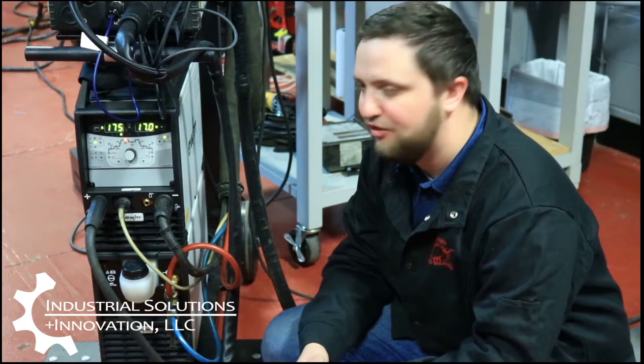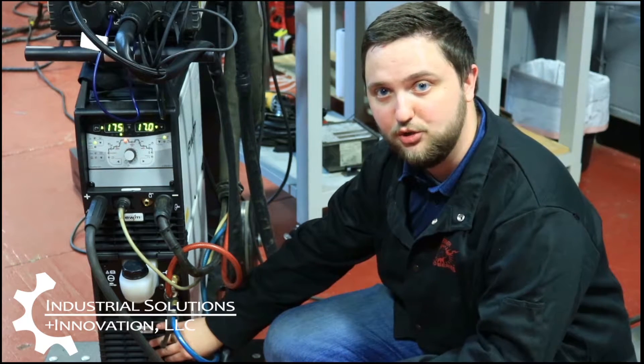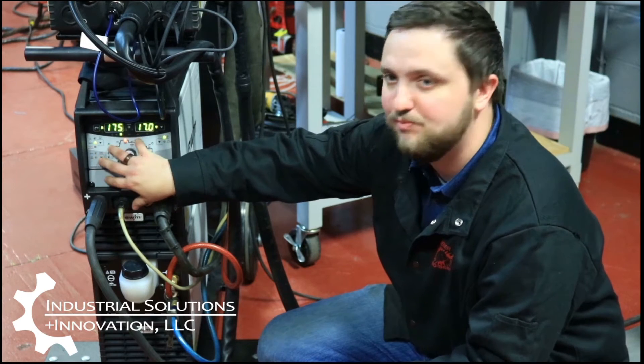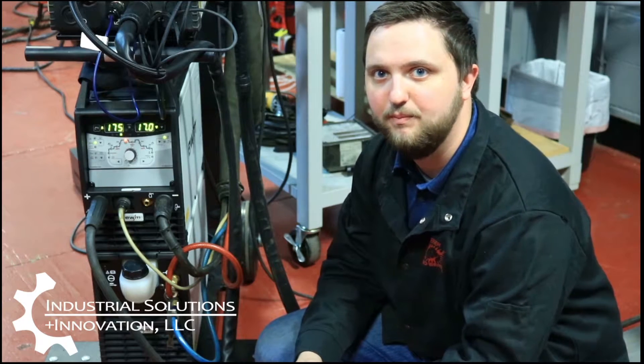Now we can take a look at the power supply. We're going to be running on a Tetrix 300 by EWM. This is a 300-amp power supply, 210 amps at 100% duty cycle, and we're also running a water cooler to help keep our torch cool. We can have all of our amperages set and we can run programs just like the wire feeder to help make going from pass to pass a much easier process.